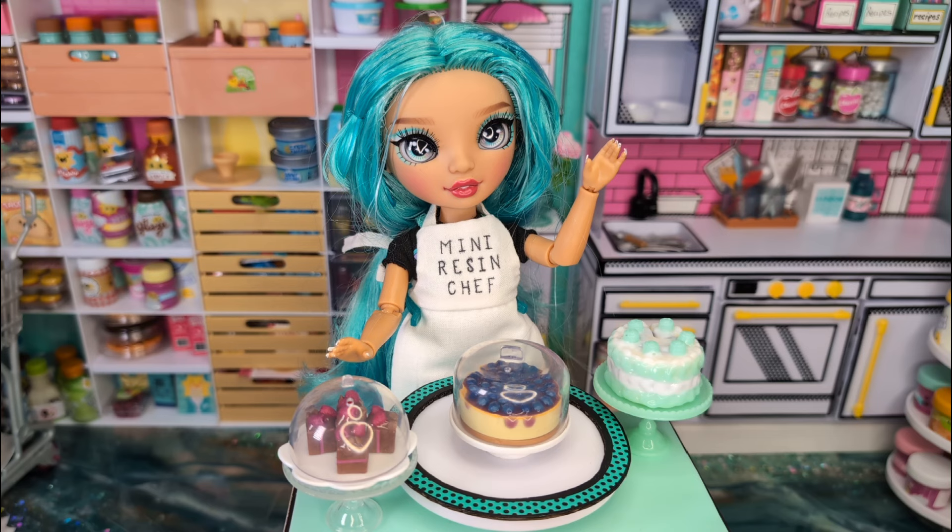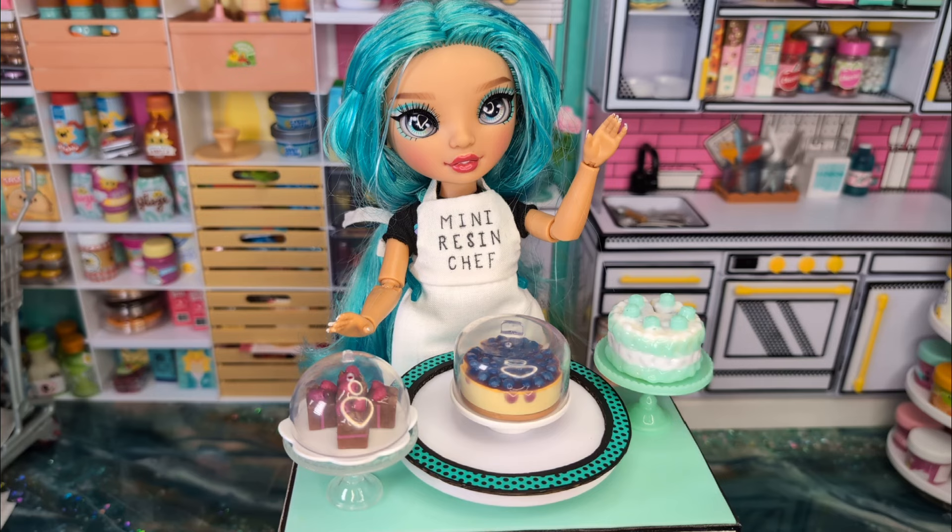My daughter is getting married on Saturday, and I don't have time to make a regular crafting video this week because I am busy sewing all kinds of last minute things for the wedding. So I thought today I would show you a little bit of the behind the scenes — how I decide what I'm going to make each week, and some of the things that are coming up next month. So make sure you hit that like button and that subscribe button, and let's get started.